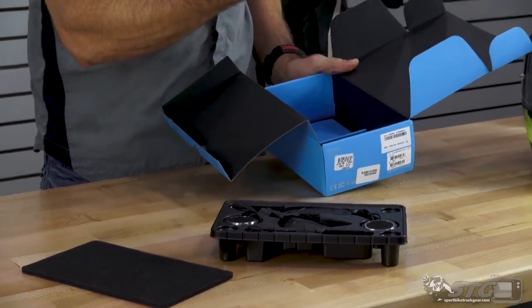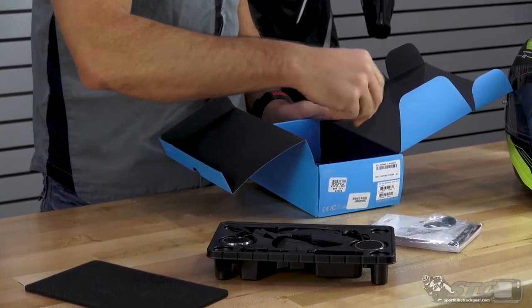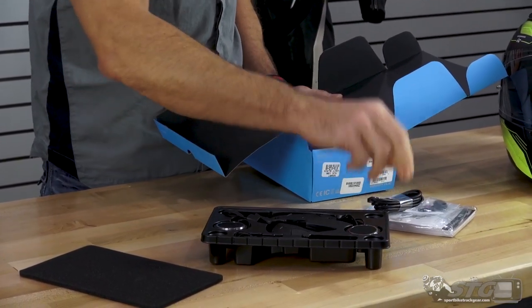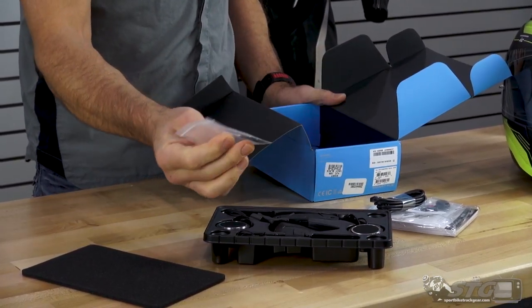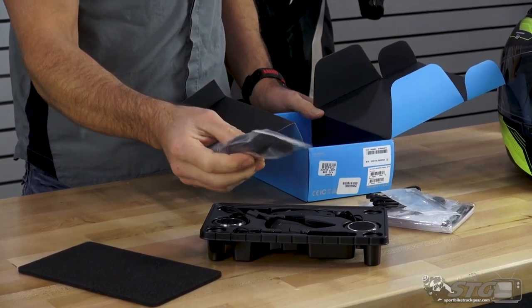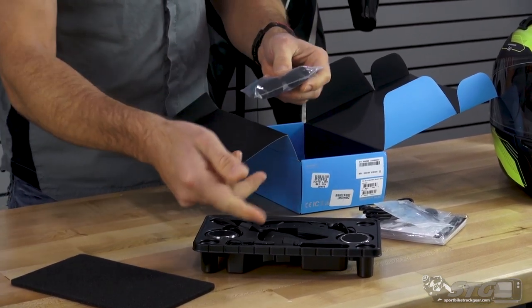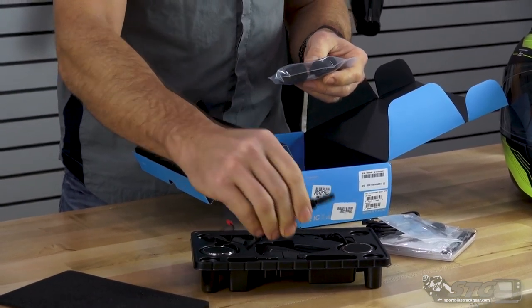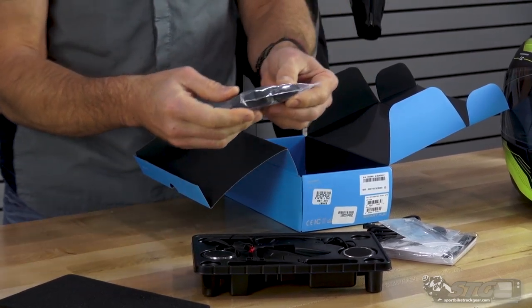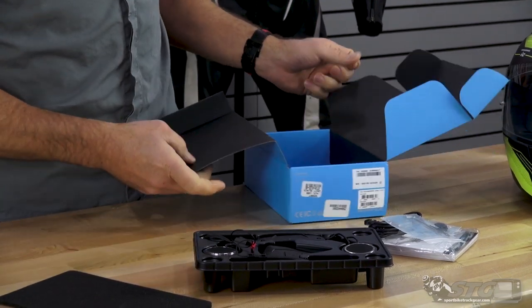Underneath here you're going to find the instructions, your button mic, USB cable, Allen wrench, two longer screws for the access plate, and then you have some assorted Velcro patches. If you're going to be using the boom mic — which you would only do on the modular helmet — you've got a couple of covers for that, plus a couple of little speaker covers.